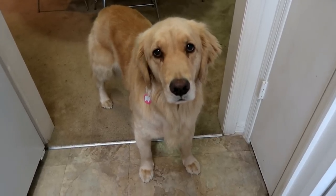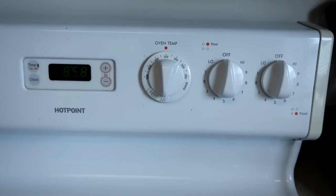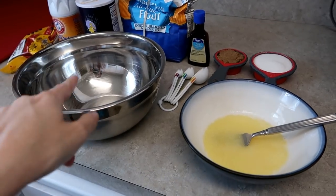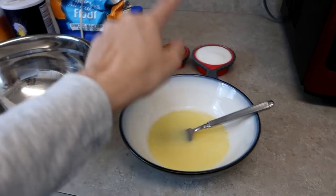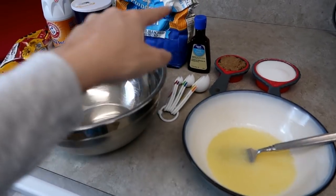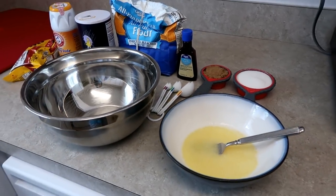First step, preheat the oven. Pre-heated. Now we gotta melt the butter. The butter is melting. I may have run into an issue - it says to use a mixer. I don't have a mixer. I thought I had like a handheld one, but I don't. So we are gonna do this the old fashioned way. Mixing bowl - that's important, at least I have one of these. It says to mix the butter with the sugars, then put in the vanilla and the egg, but it says don't beat the egg for too long - like 10 to 15 seconds.